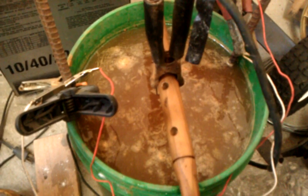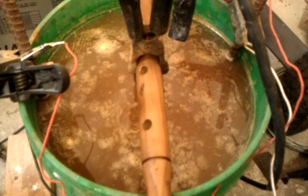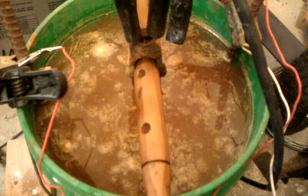We'll start seeing bubbles and the water is really going to change. So we're just going to stay here and watch this electrolysis in action. See what happens. You know, this could take all day — we'll be right back.